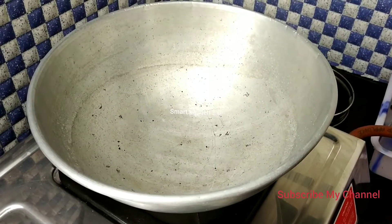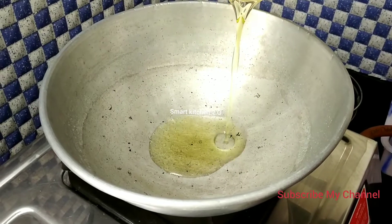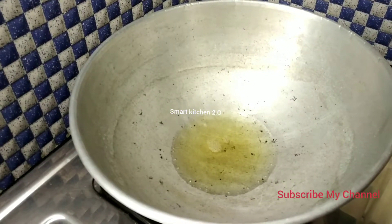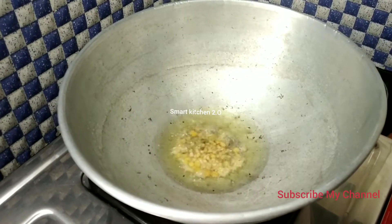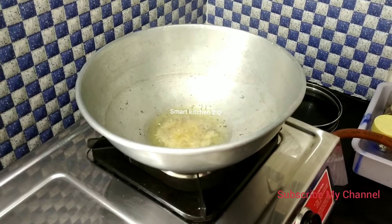Let's put the oil in the pan. Now we are going to add some salt.